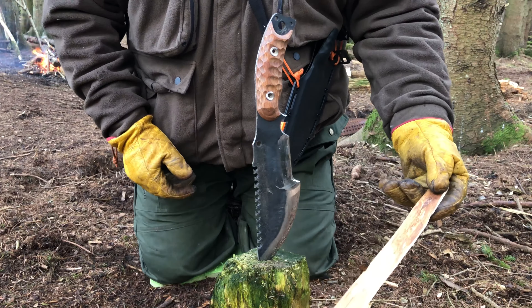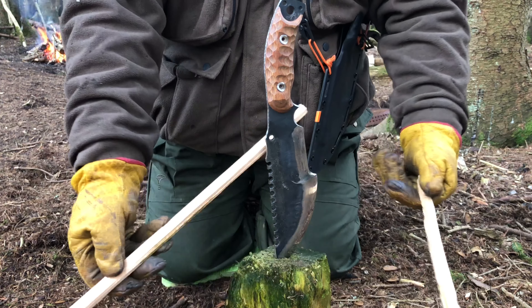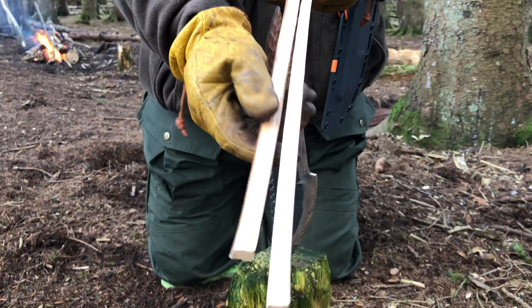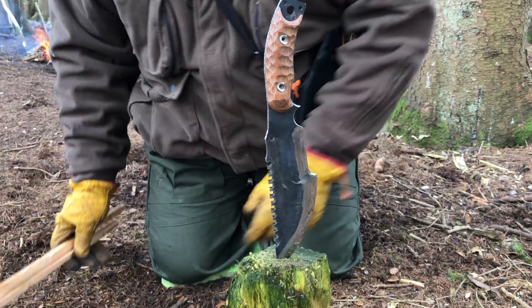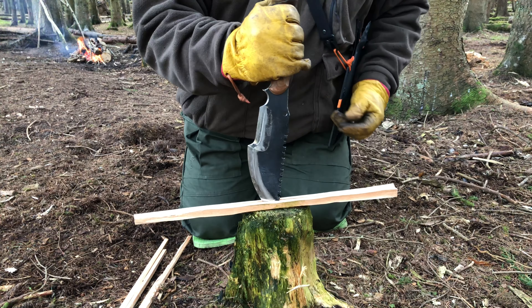That way it saves all that wiggling from side to side, but this can be very much dependent on the type of wood you've got. If it's got a lot of knots in it, you'll find this will be quite difficult to do. So stick it in till it's solid and then twist from side to side, and there you go — two lovely pieces of wood.